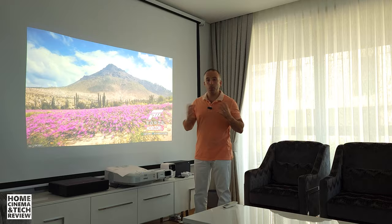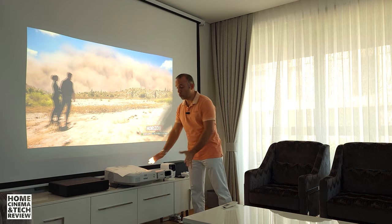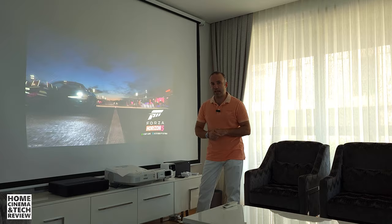I hope this video gives you enough information about ultra short throw projectors and whether you should buy one. The 720p budget projector review will come soon. Don't forget to like and subscribe. You can still go cheap with ultra short throw but you have to give up some things — we'll cover that in the next couple of videos.